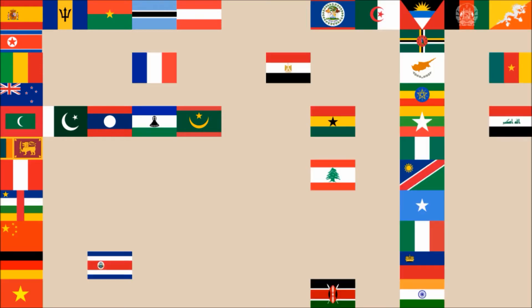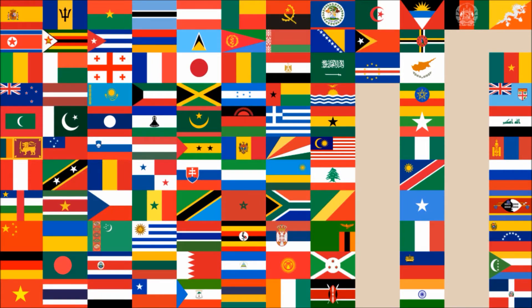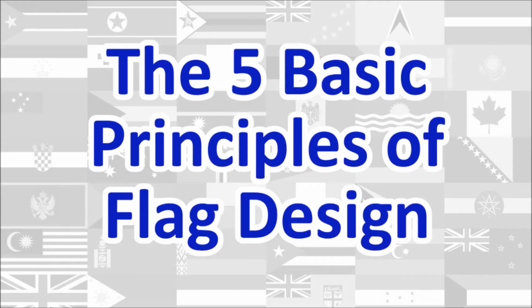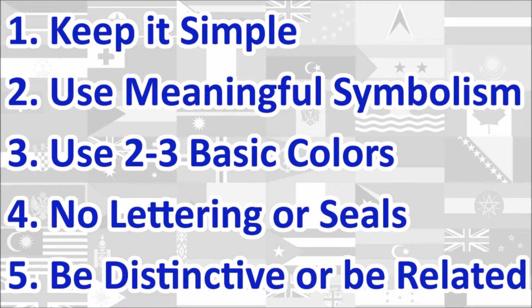Hi everyone! Today we'll be reviewing the National Flag of Slovakia. The review will be done using the five basic principles of flag design as outlined in the book Good Flag, Bad Flag, written by Ted K. and published by the North American Vexillological Association. Here is a quick rundown of the five principles. We will review the flag under each principle and give a score out of 10 for each. At the end, we will calculate the average score of the five principles, which will give us the overall final score for the flag. Let's begin!